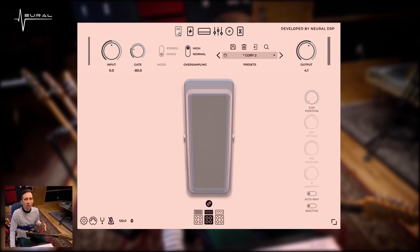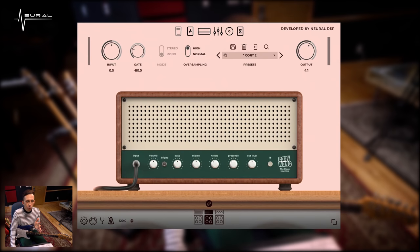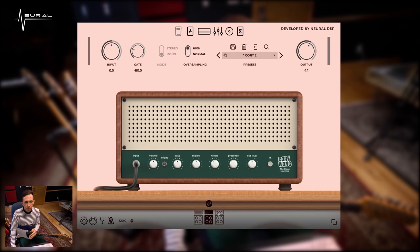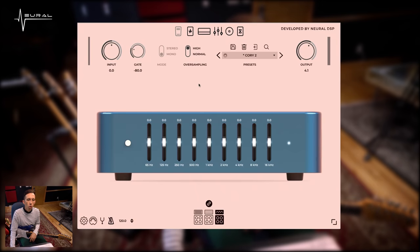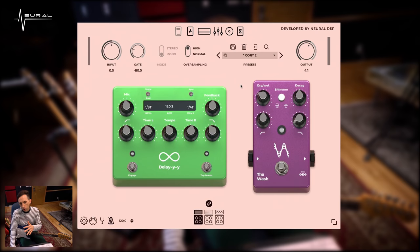So from left to right, this plugin has a wah. We have the pedal board section — that's all before the amp. We have three different amplifiers. We have an EQ section for each amp. And we have three different cabinets for each amp. And then after, we've got the time-space continuum — we have the delay and the reverb. So let's dive into each of those.